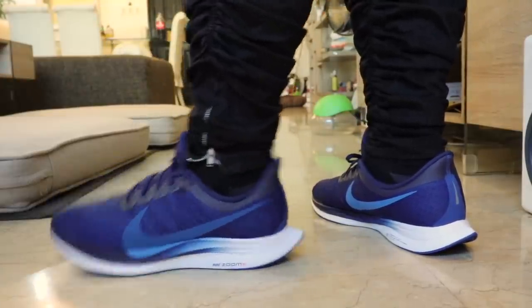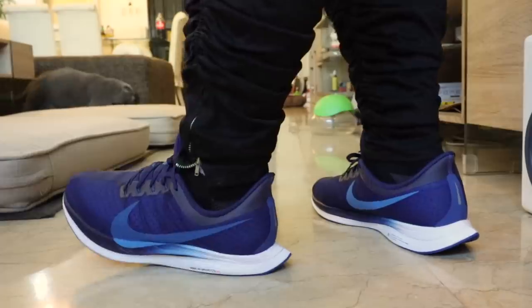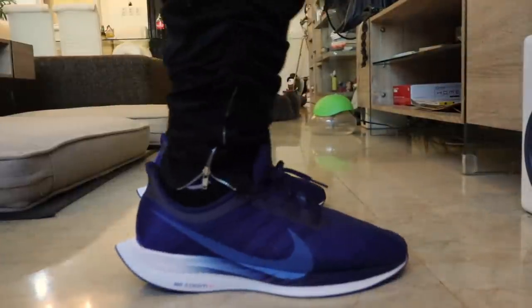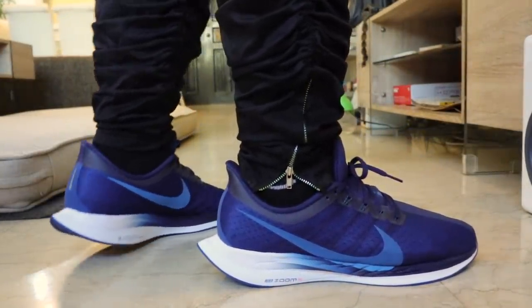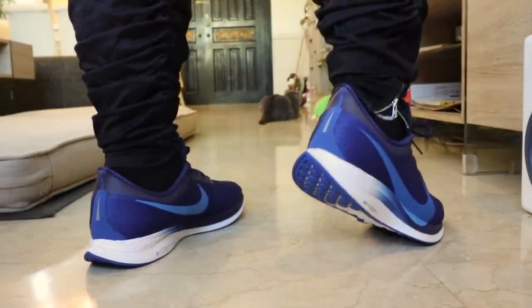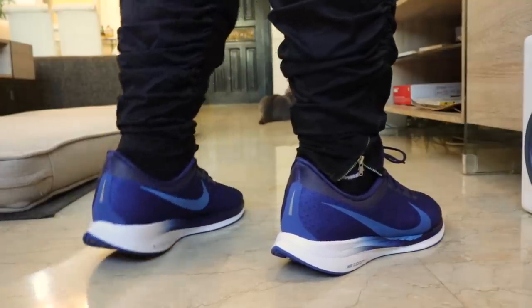I'm loving this sneaker so much that I'm thinking of copping it in different colorways — it's just a fantastic everyday sneaker. Nike hit the ball out of the park with the midsole on this pair. The combination of Zoom technology with React technology gives it the right balance of cushioning and bounce, which is what runners and casual athleisure wearers look for. If you're a fan of comfortable sneakers, I highly suggest trying it on at the nearest Nike Park store. The Nike Pegasus Turbo sells for a little less than 9,000 pesos in the Philippines, roughly $180.